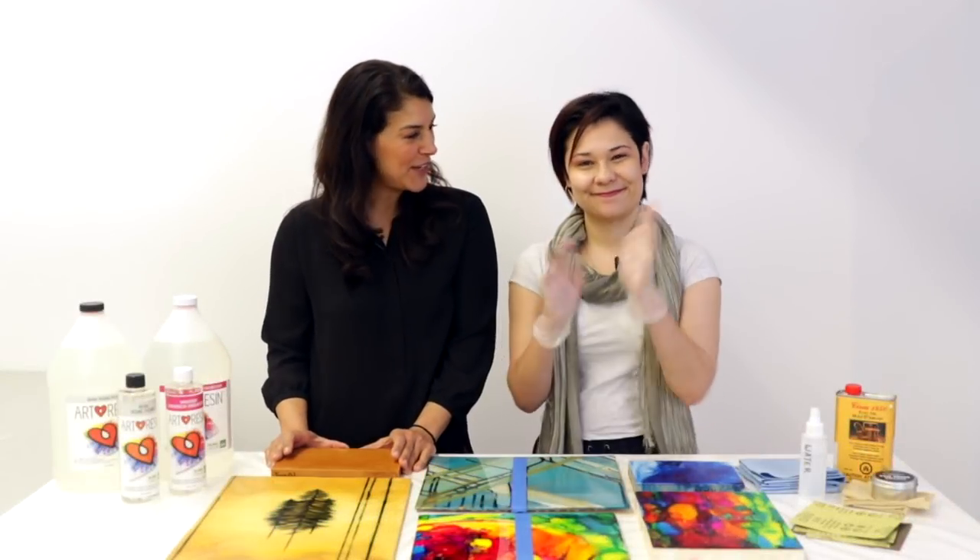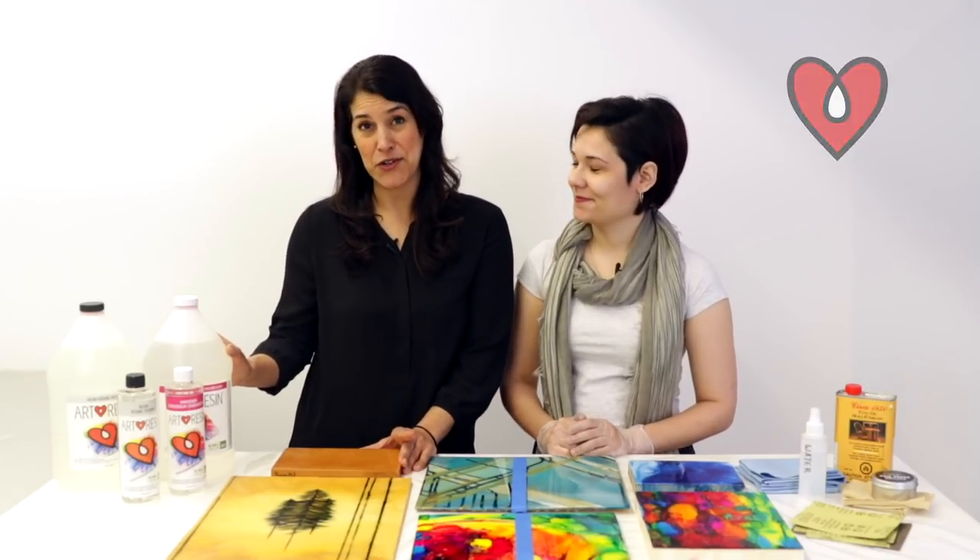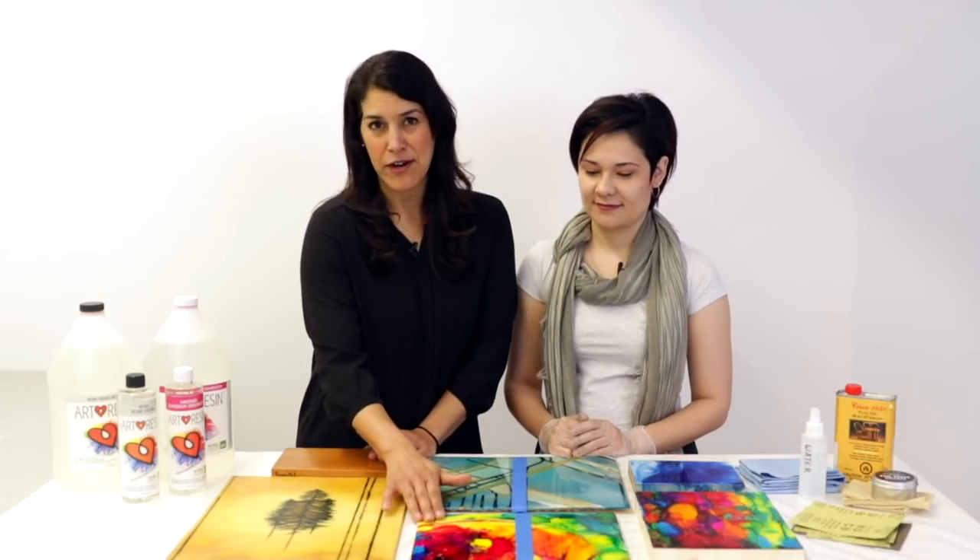Hey there, Joanne and Jasmine here from Art Resin. Now we all know and love the beautiful high gloss finish that Art Resin gives to your artwork, but what if you want the protection that Art Resin gives your art and that beautiful color enhancement, but you don't necessarily want that high gloss finish — you want more of a matte finish? Well Jasmine and I have been doing a little experimenting and today we're gonna walk you through step-by-step how to do it.